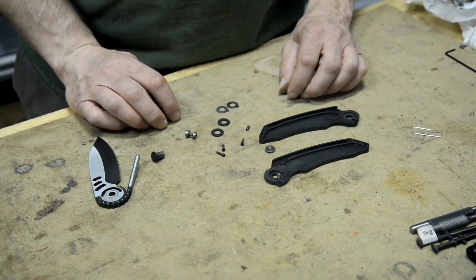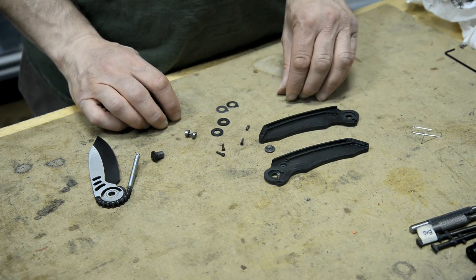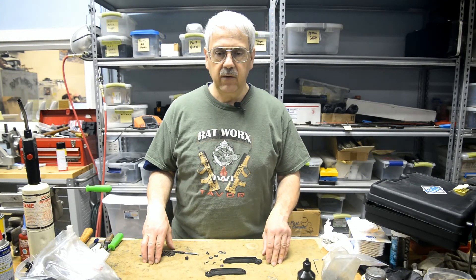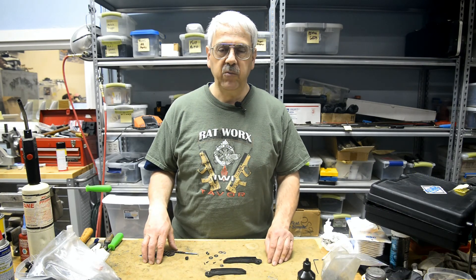It still closes tightly, no problem with it. Just as noted, 200,000 cycles — it's got a little wear. We're going to keep going until we get to the point where the knife won't function anymore, and then we'll see you then to let you know what happened. We thank you for watching and look forward to showing you some more.